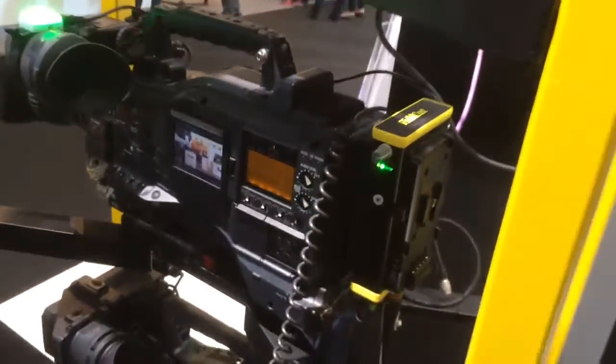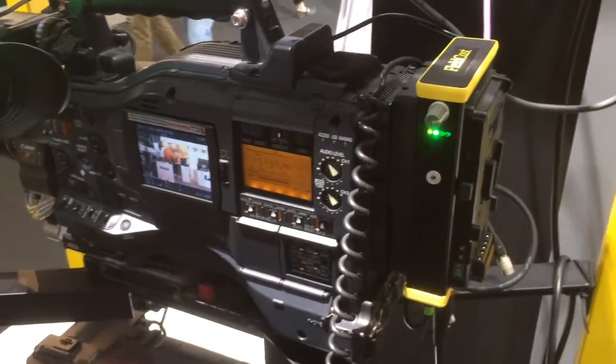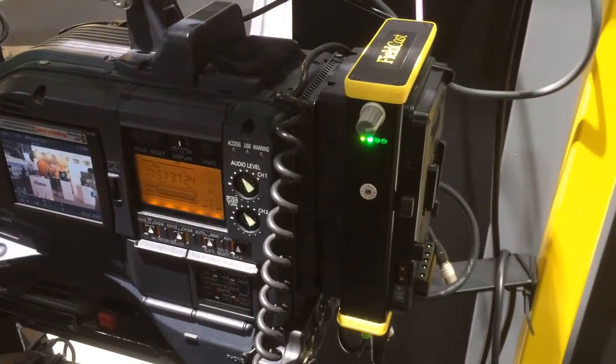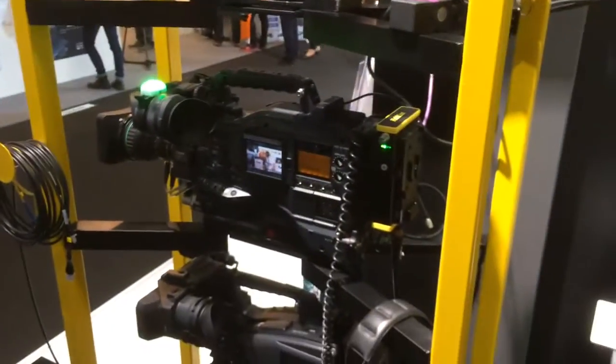Your box is the one piggy-backing on this camera. This is a Panasonic and it does the SDI in and out to fiber with control, with tally, with audio, and talkback. So it has a lot of options.